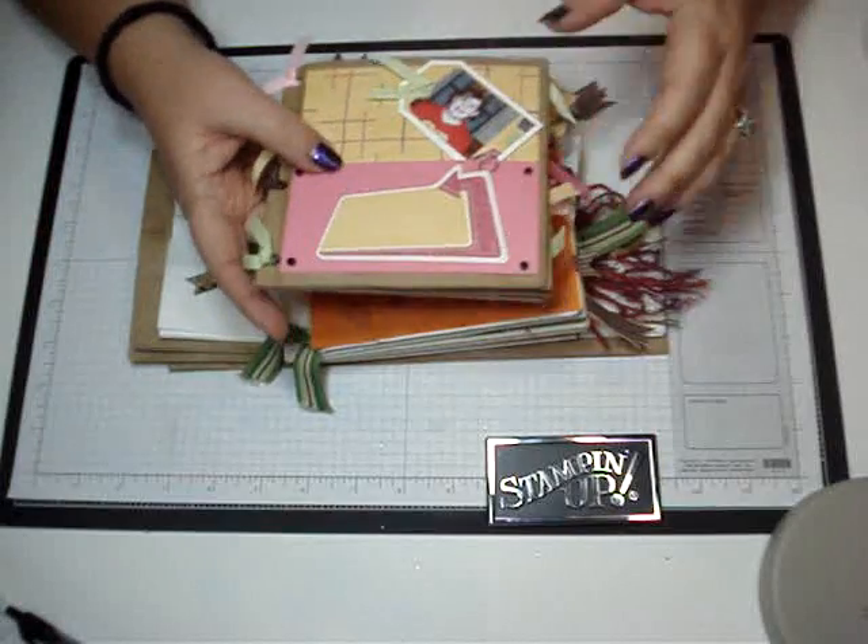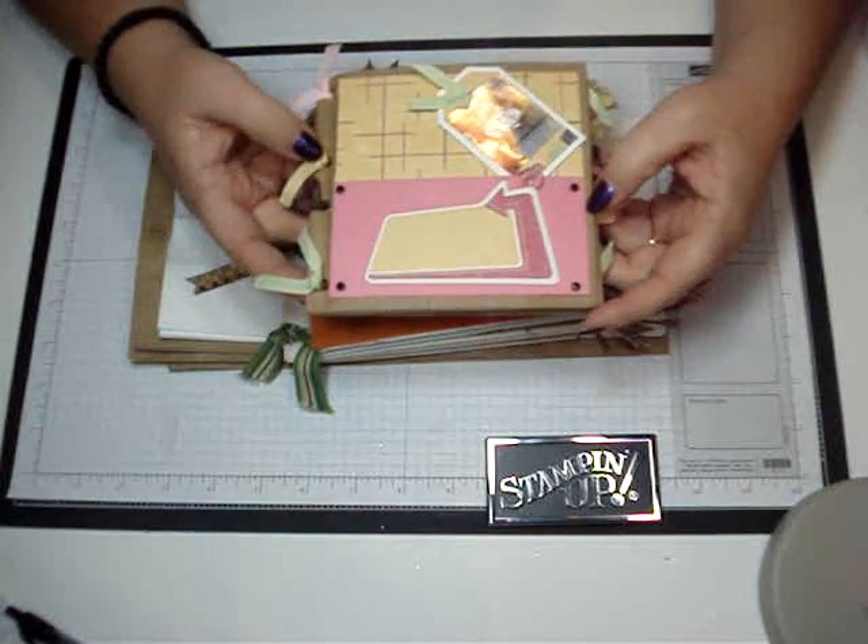Hi, stampers. Today we're going to make the paper bag scrapbook. It's really cute.